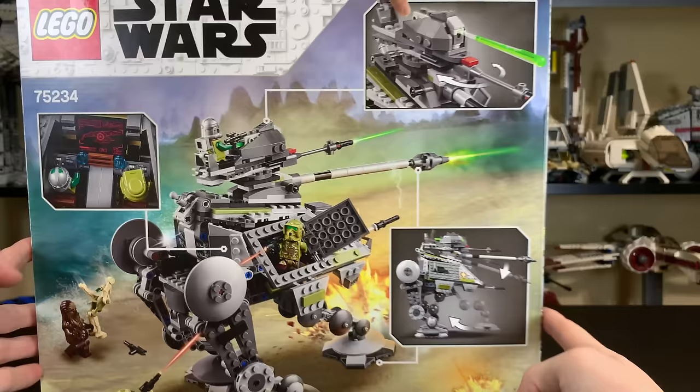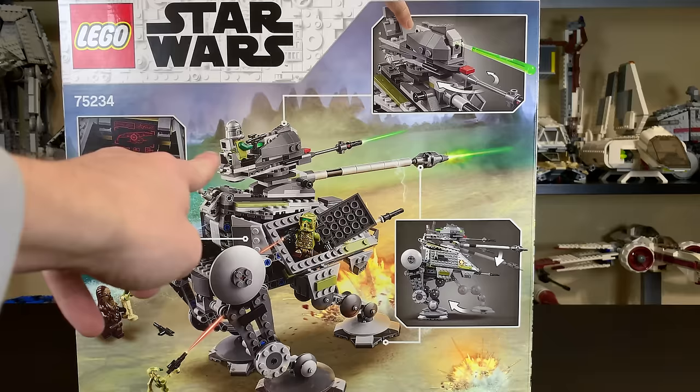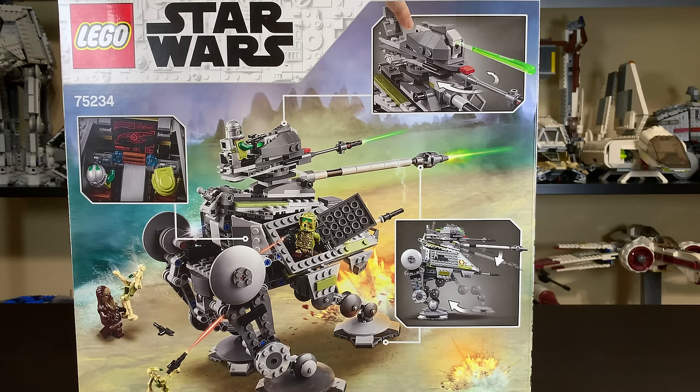On the back side of the box, we do have all the features of the AT-AP, which include a spring-loaded shooter, a pretty nice interior — though very similar to the old one. And of course you have the cannon on top and the poseable legs underneath, or at least the one leg is poseable — you can move it up and hide it or have it out.